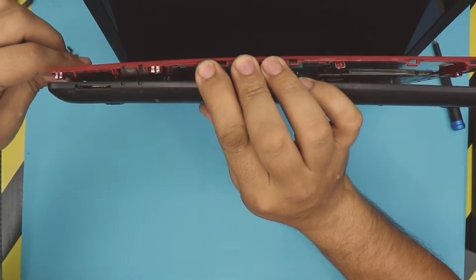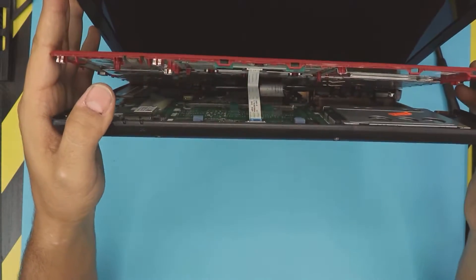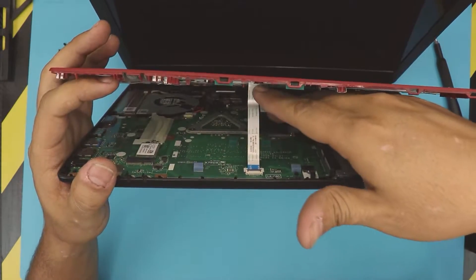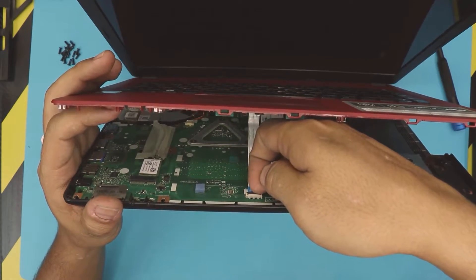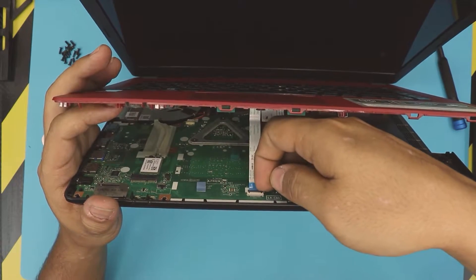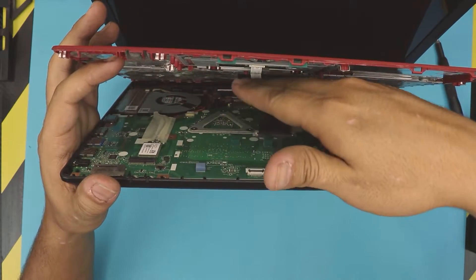Once you've got it in this position, don't open it any more, because if you open it further you're going to pull out the ribbon cable from the board. Stick your finger right at the back where the black hinges are, lift it up 90 degrees, and then slide it backward.